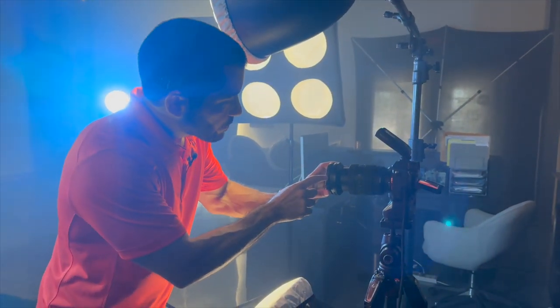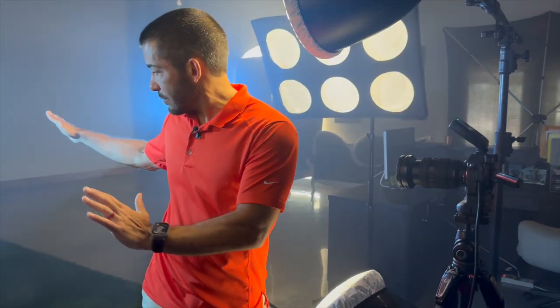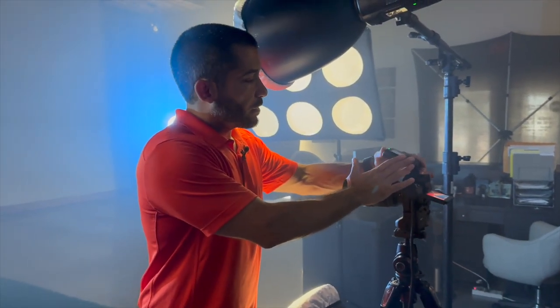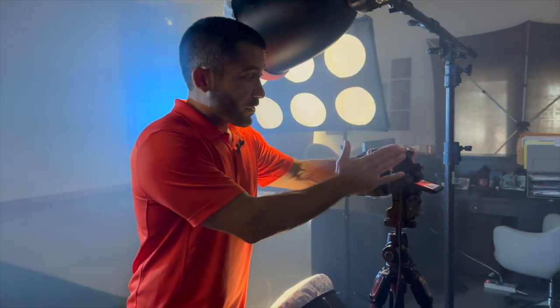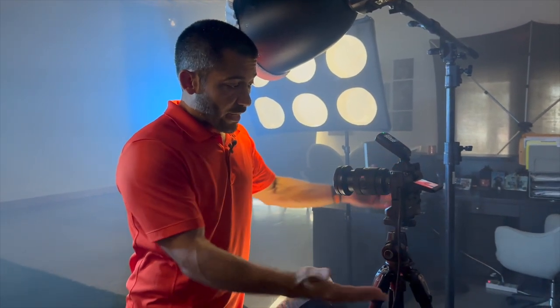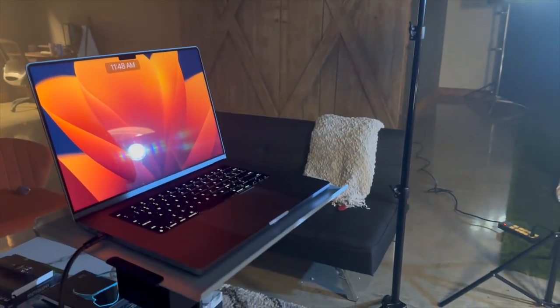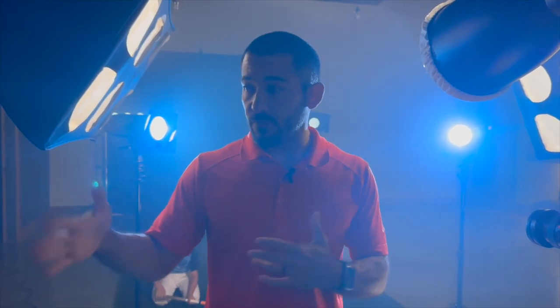On top of the neutral density filter, I have a Tiffin 82mm black pro mist filter, which is going to make all the lights glow a little bit more and add even more atmosphere to what we have going on with the haze machine. I'm on the A7R5 with the FJ X3S for Sony remote so I can control all my lights from the camera. We're tethering with a Tether Tools cable — I'm on a tripod — tethering to my computer so I can see what I'm doing as I take pictures, and my client can see too. It helps make sure the exposure is right and it's a lot faster to shoot like this.